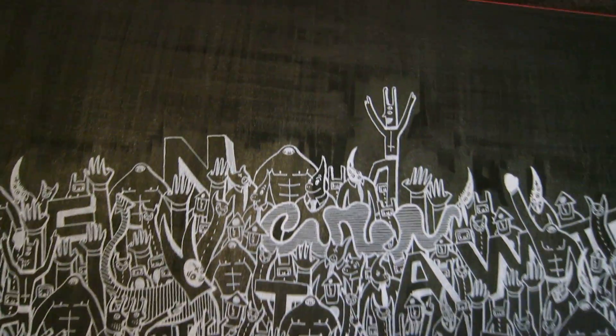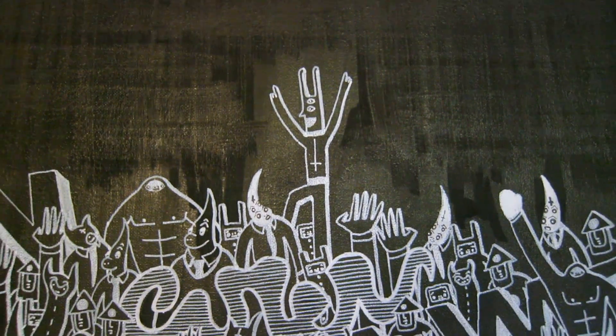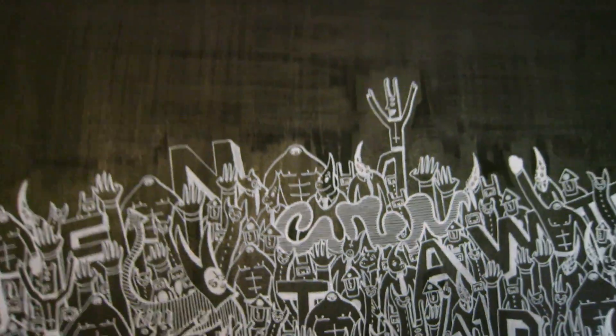This is Posca markers — there's the king at the top just chilling, hands in the air, pretty much it.